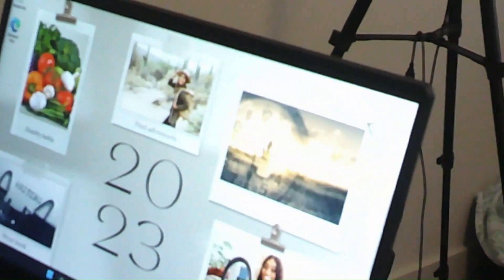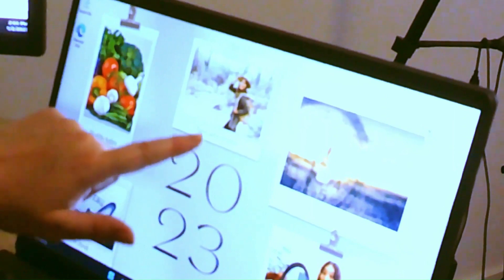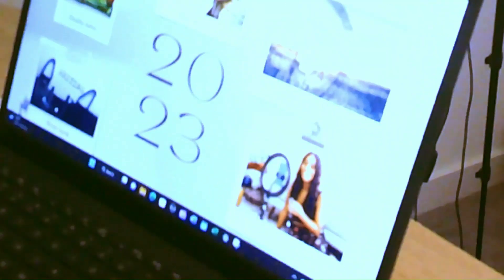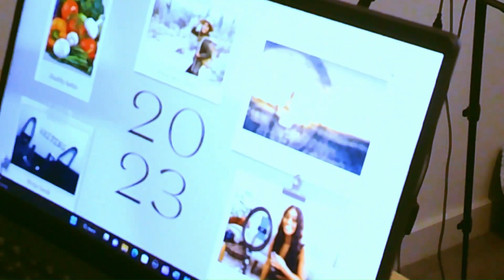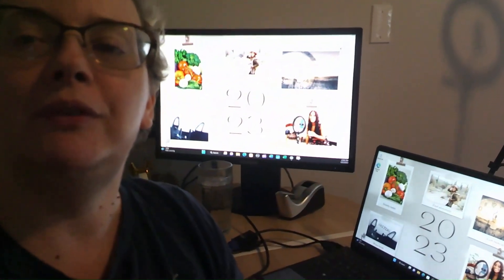There it is — my vision board. That didn't take as long as I thought. Healthy habits, writing my book, finding adventures. This is the 6am wake-up. I've got to fix that. And then gain — I put 500 subscribers, but really, it doesn't matter how many I gain either way, that's great. I've got to fix this. But anyway, there it is — my new and improved vision board.